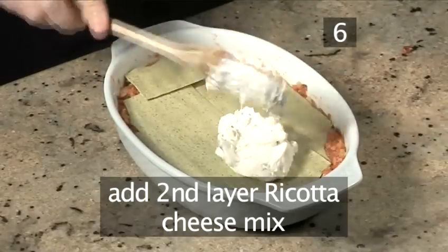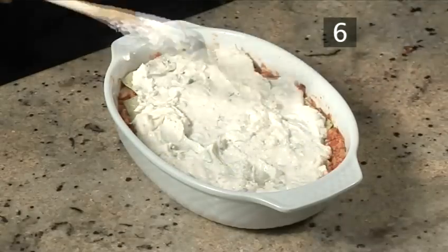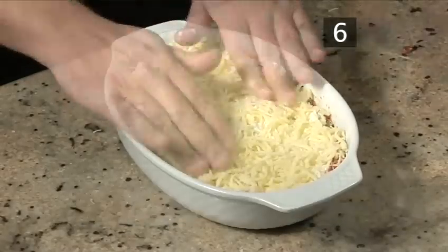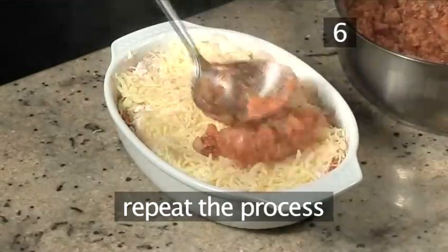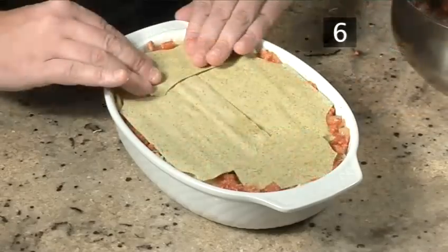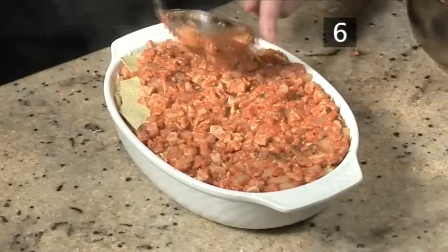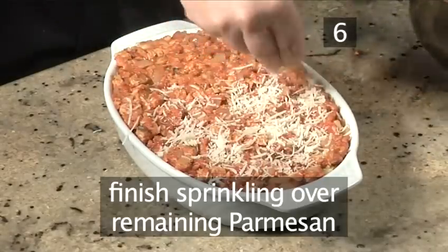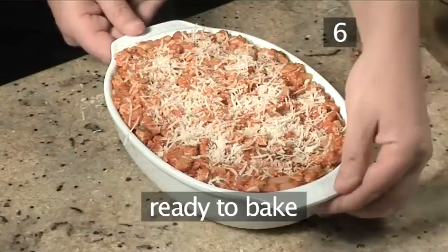Add a second layer of ricotta cheese mix, and then a final layer of mozzarella. Repeat the same process once more, finishing by sprinkling over the remaining Parmesan. And it's ready to bake.